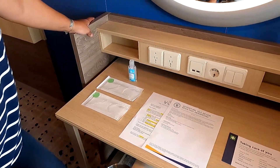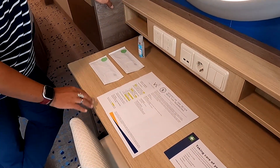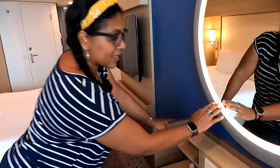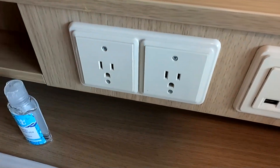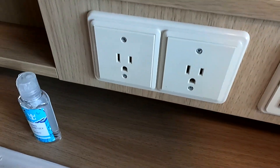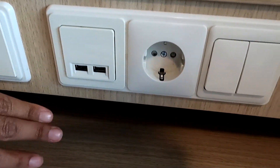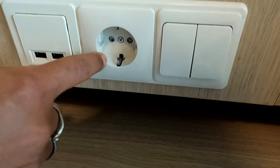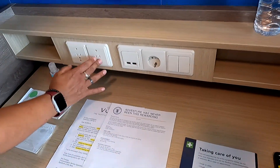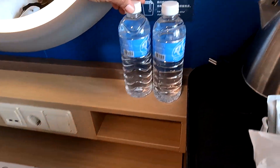Over here is your desk area or vanity — slide your seat out and sit here to work or do your makeup. It's got a nice light that helps with that. There are two US outlets here, and two USB ports which is perfect for charging phones. There's also a 220-volt outlet — just make sure you use a dual-voltage adapter if you're going to use that.